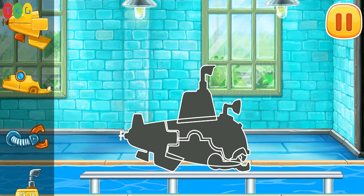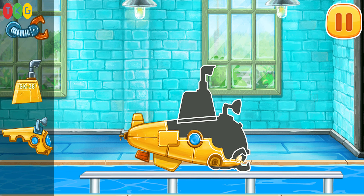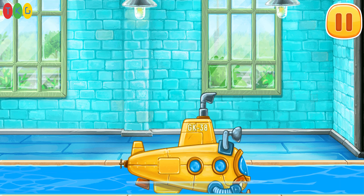We need to assemble the submarine. Drag the part. Keep up the good work.